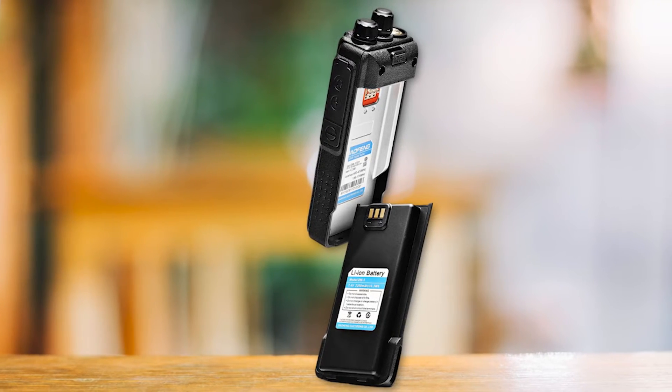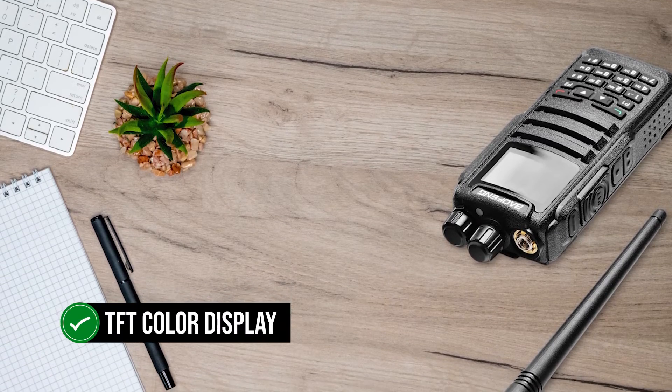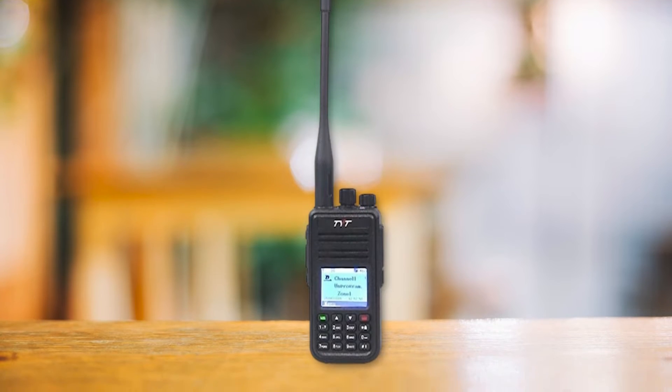All that brings us back to the Baofeng DM-1701, which has been fairly reliable and stable. If you look at the TFT color display, the menus, and the features, the Baofeng DM-1701 seems very similar to the TYT MD-UV380.